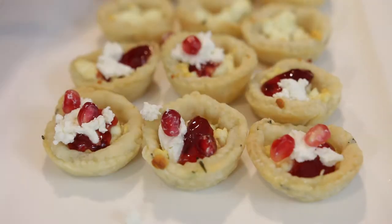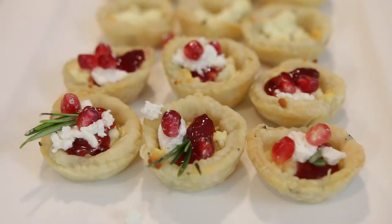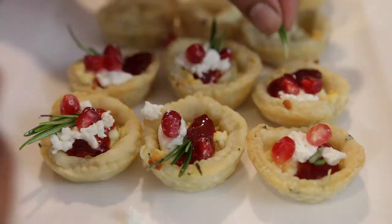These tarts are great to make for the holidays because you can make them a few days ahead, warm them up, and just top them with the pomegranate jam before you serve them to your guests.